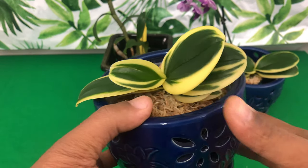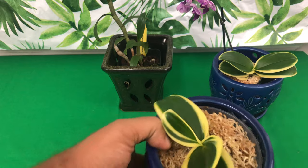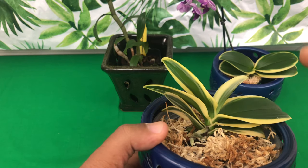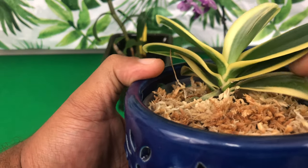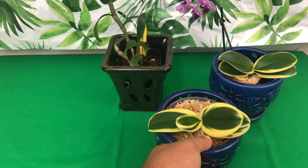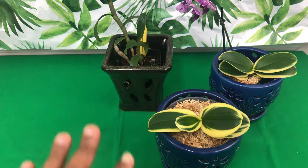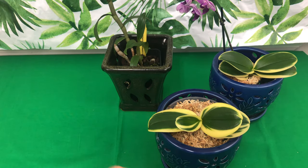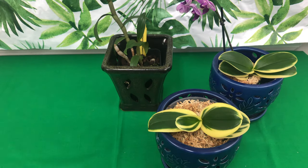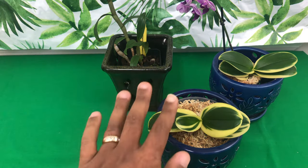On my new Phalaenopsis orchid that has rapid growth, the leaf is splitting. Phalaenopsis orchids absorb nutrients from their bottom leaves and pull it into the stem — however, calcium is not one of those nutrients that moves that way. So you want to make sure you compensate your orchids with calcium. This can be applied to any of your houseplants — it's not just orchids. Any vegetable garden would love this tip, just like Epsom salt, which is magnesium.